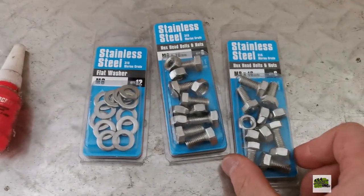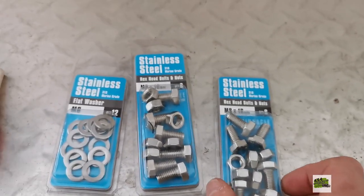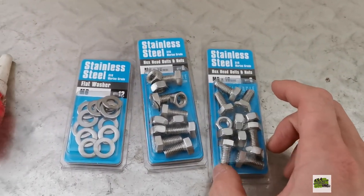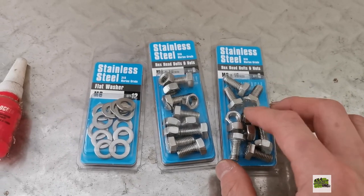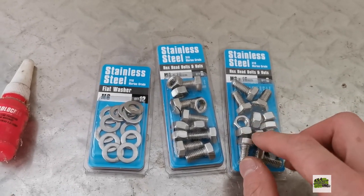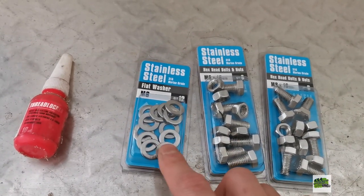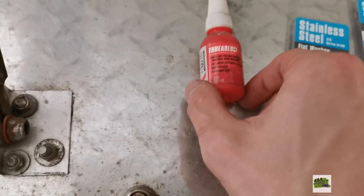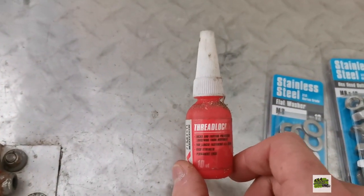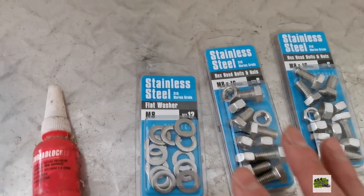I'll quickly show you what I got from my local hardware store: basically some short bolts — 16mm stainless steel bolts. If you like your new teeth to stay beautiful without rusting, stainless steel is the way to go. Some flat washers — they're all M8 bolts and washers. You can also use some thread lock so it stays tight without needing spring washers.